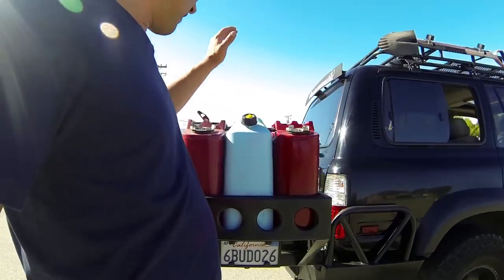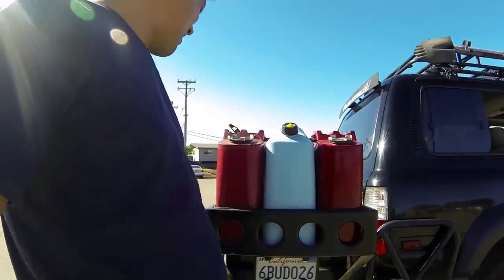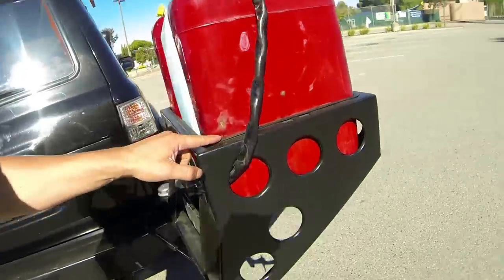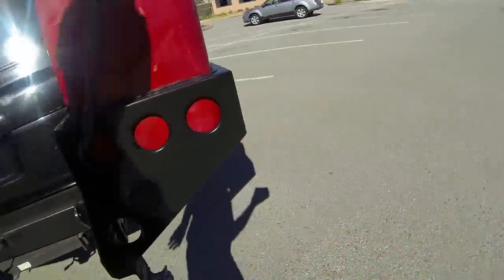Fuel on the outside, potable water — these are all jerry cans. I really want to switch to Spectres or something else because after a lot of trail use these metal cans get little pinholes. The plastic cans don't do that, so I just need to replace those.